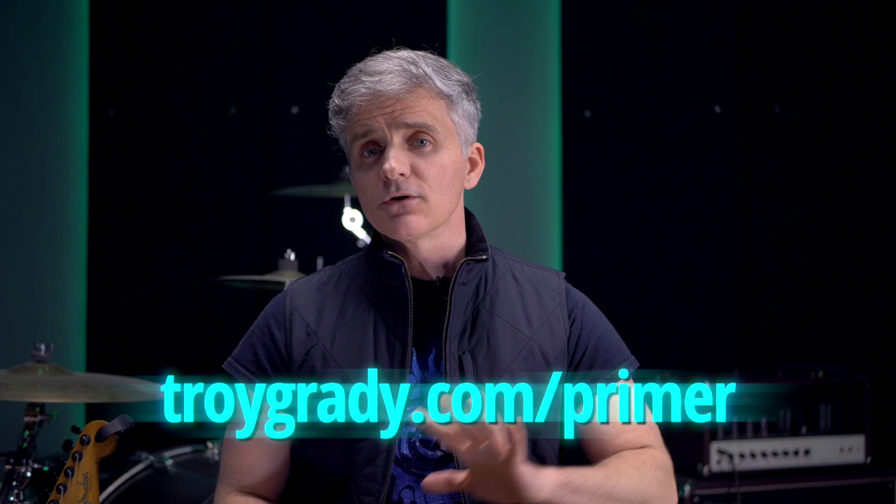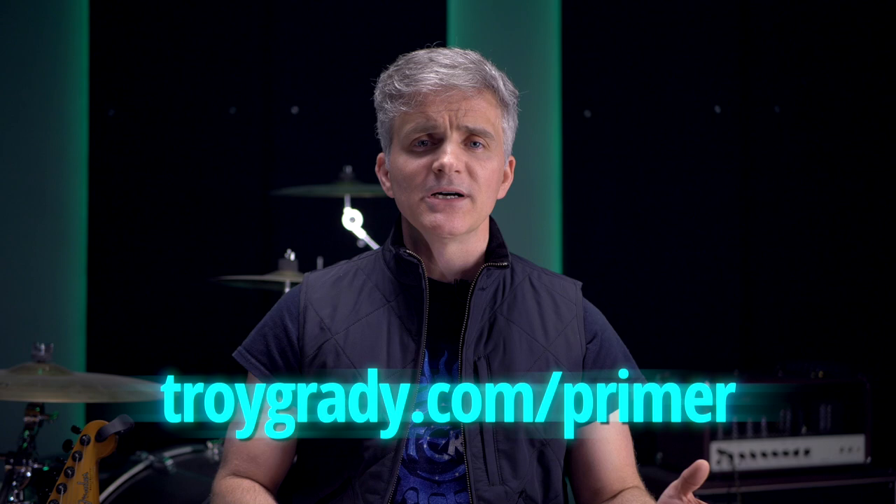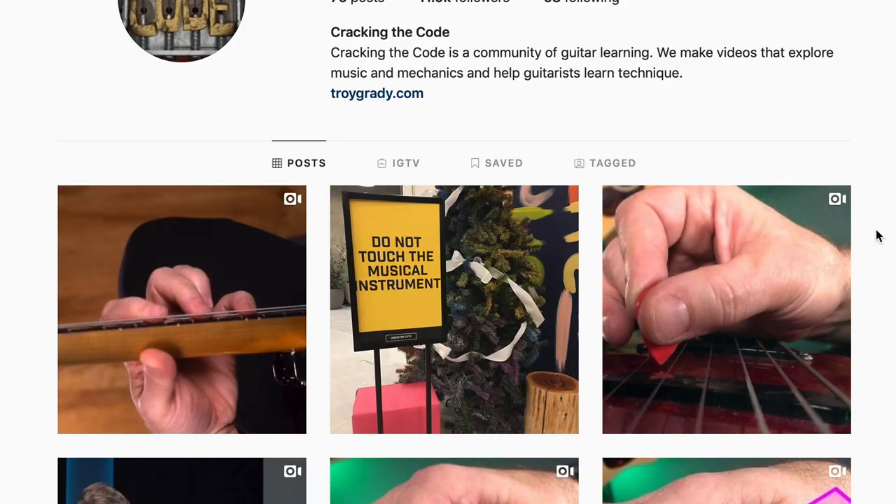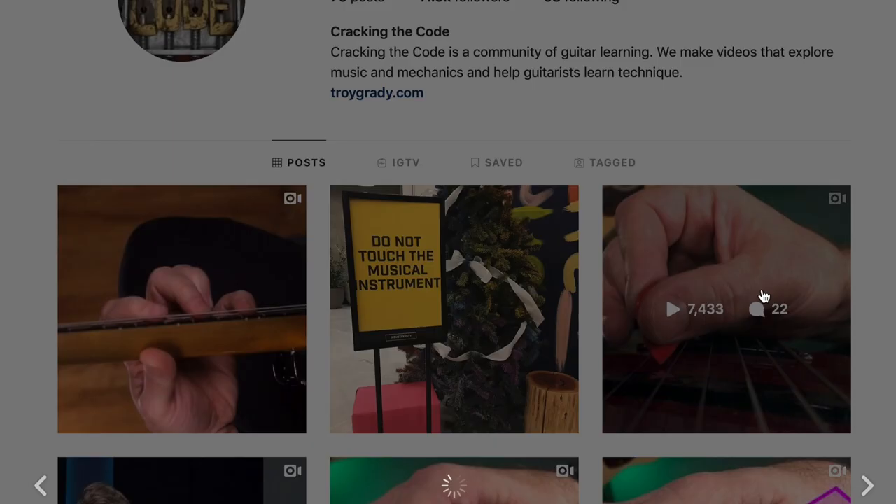How do you watch all of this? It's easy — just head over to TroyGrady.com and sign up for a membership, and you'll immediately have access to not only the hours of material we have in the Primer currently, but the dozens of interviews we've done and every other lesson we've ever made. You can also pick up a download copy of the Pickslanting Primer, which you still get lifetime free updates every time we release new material. When we're working on new lessons, we post very frequently to Instagram, often including behind-the-scenes clips, free tablature, and all sorts of other cool stuff. So if you're not following us, find us at Cracking the Code Guitar.